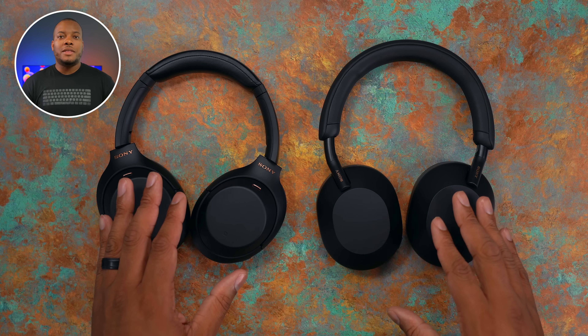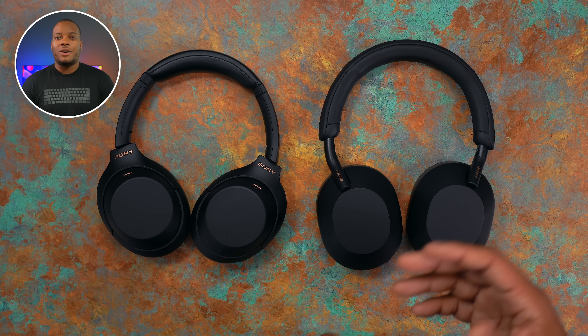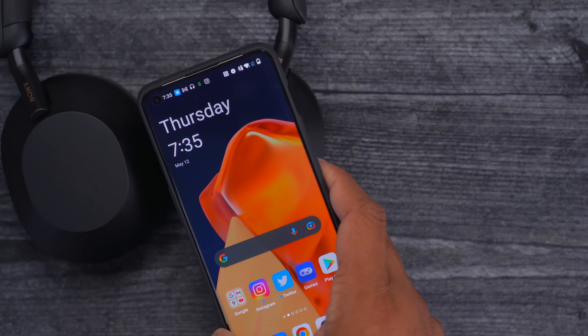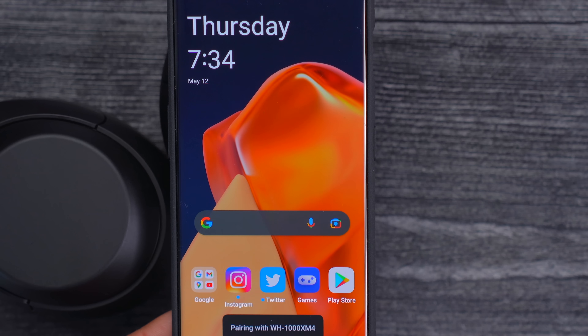To be fair, most headphones in this price bracket don't fold up either, so the XM5s aren't doing anything out of the ordinary — but it is out of the ordinary for the WH series. That's the first thing that really jumped out to me. Both headphones come in the same two colors: the black shown here and the Sony tan color they've been using for a long time. The XM5s also do not have NFC. On the XM4s, you can bring your phone over to the right ear cup, tap it, and get a prompt to pair — that happens really fast. On the XM5s, you have to go through the app or Bluetooth settings.